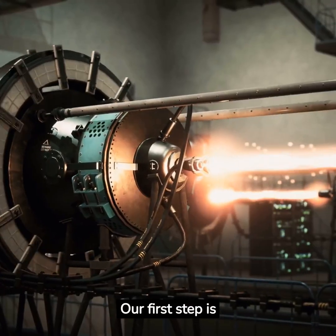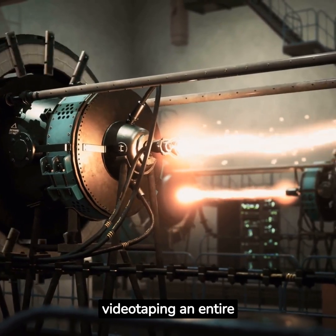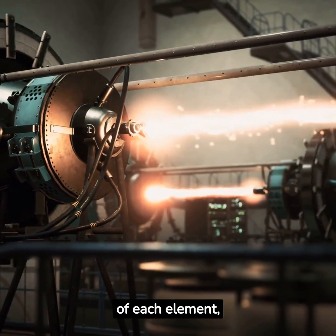Our first step is to document current work elements. One of the most effective ways to visualize every step is by videotaping an entire changeover as it is currently performed, and then sitting down with your team to record lists of each element, reordering as needed.